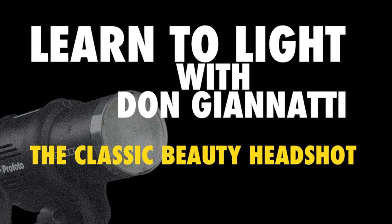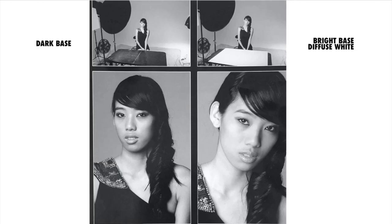A beauty dish has a look about it. The result on the face is as much the beauty dish as the instrument itself. So when you put a sock over the beauty dish, you simply turn it into a round softbox. And that's what I'm using for this — it's a simple light. I'm using one Profoto 300 in a softbox with a sock on it.